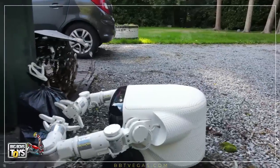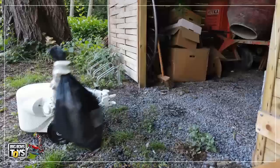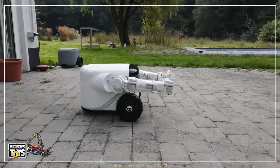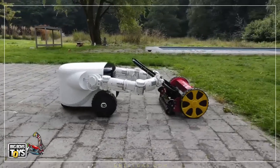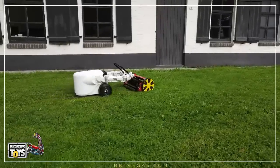Many farming and outdoor robots use GPS and perimeter sensors to understand their surroundings. To recognize obstacles, Willow X and Willow X Pro use a 4K camera. Engineers call this technology computer vision — the ability for computers to see the world like humans do.